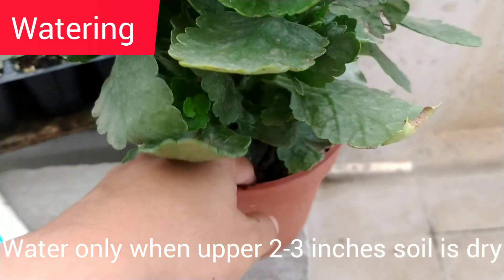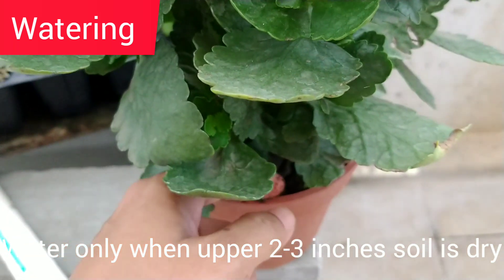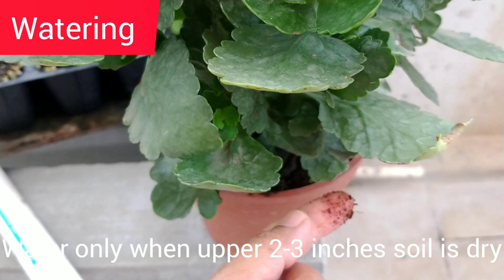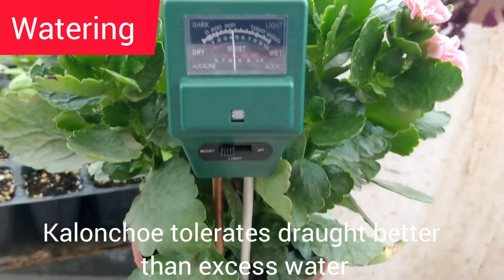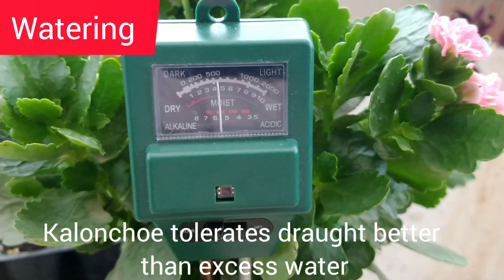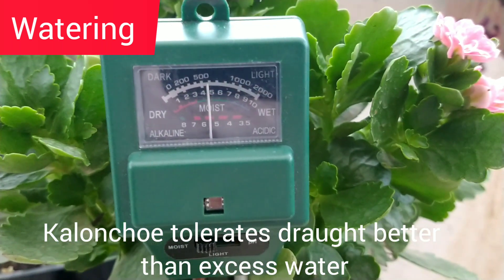So when to water the plant? You can just insert your finger in the soil, and if the top 2-3 inches are dry, then only water the plant. Alternatively, you can use a pH moisture meter if you have one.